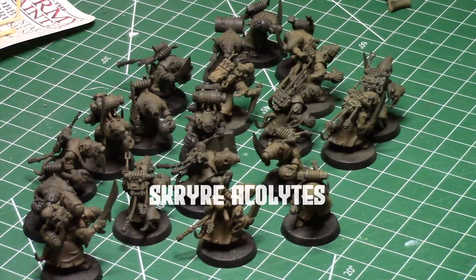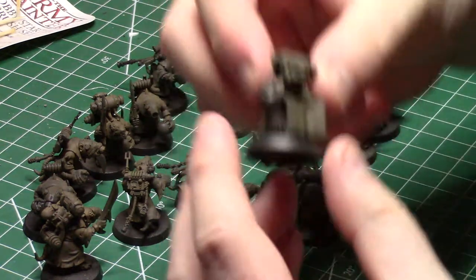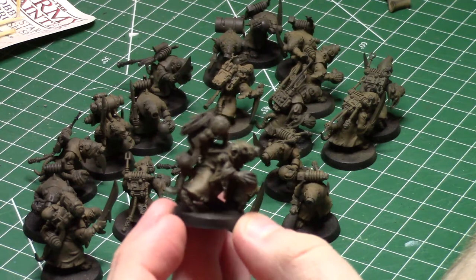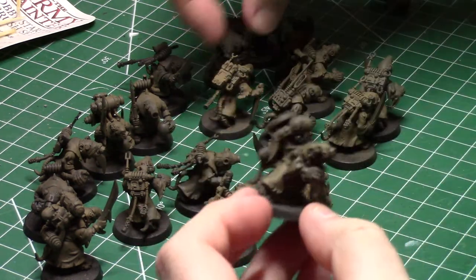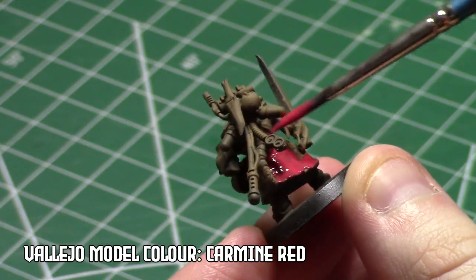One quick round of base coating later, we're ready to start with the brush. I based these guys in brown — I figured that would be a good starting position, especially since I'm going with red for the robes. Red is kind of the main predominant color of all the fabric for my Skaven army, so I just wanted to use that here.